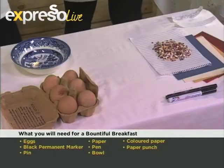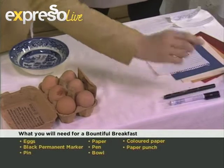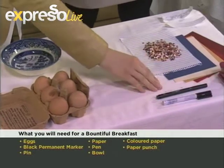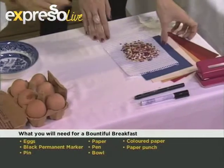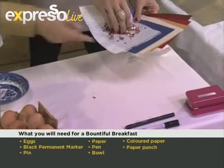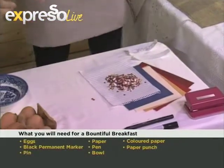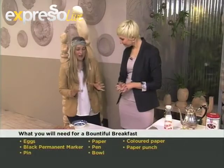Let's go through the things we're going to need first. So we're going to need a permanent marker, a pen, a needle, a paper punch, some pretty colored card, and then we've made confetti from that. Then some card or paper that you'd like to write a little note on, a bowl, and some fresh eggs.